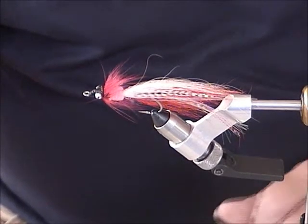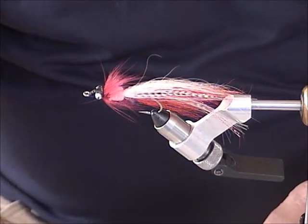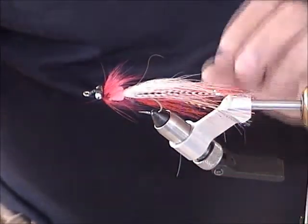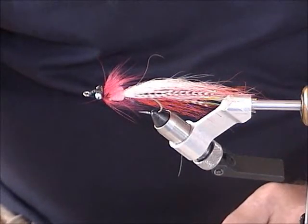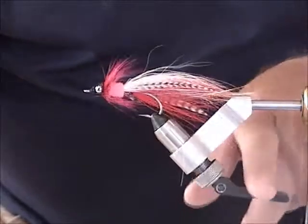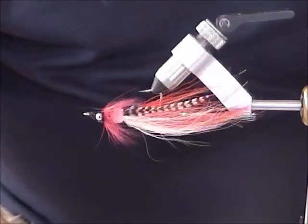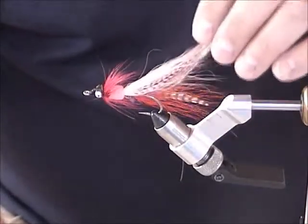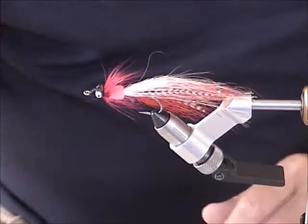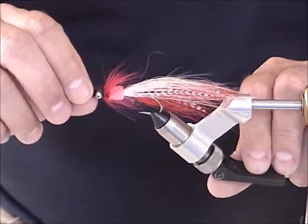We'll do a couple of simple little pipe patterns that worked a couple weekends ago for Dan, myself, and Quentin. We were down at Twin Lakes. This first one is kind of a whistler pattern — or as close to a whistler pattern as I've found. Instead of using silver tinsel flashabou, I just use crystal flash or flashabou. Anyways, that's what it's going to look like.